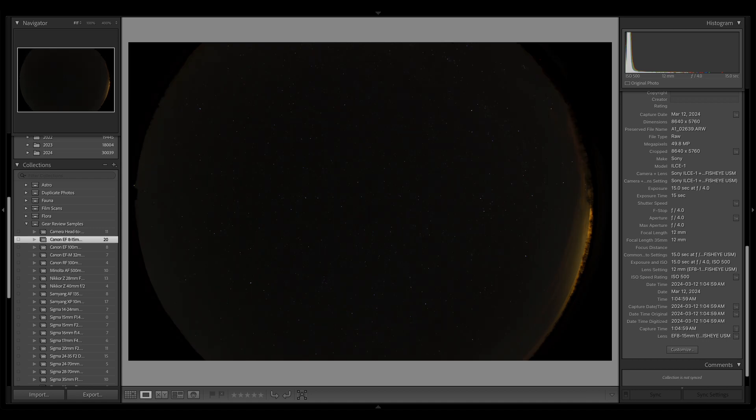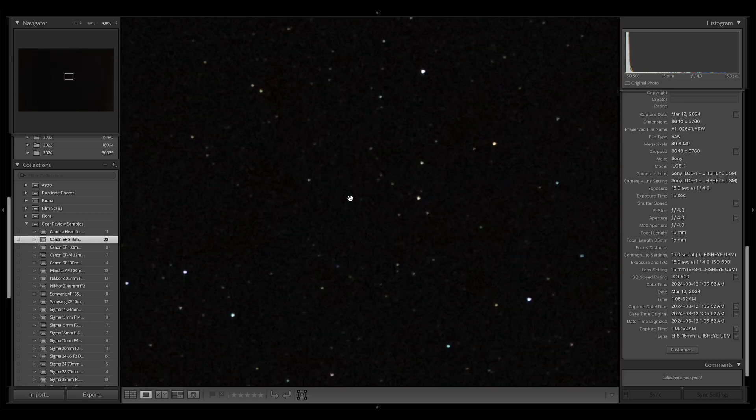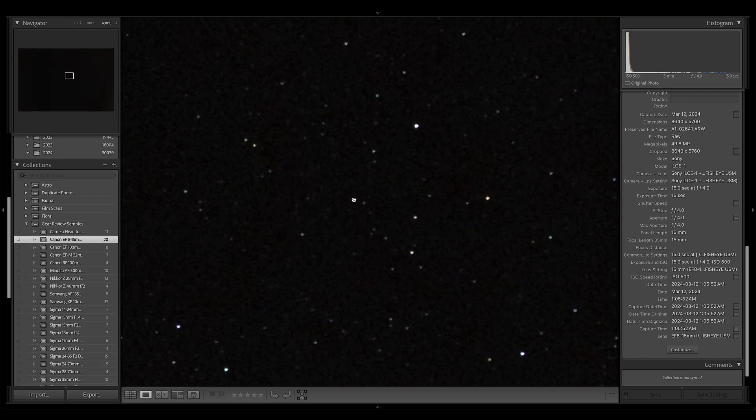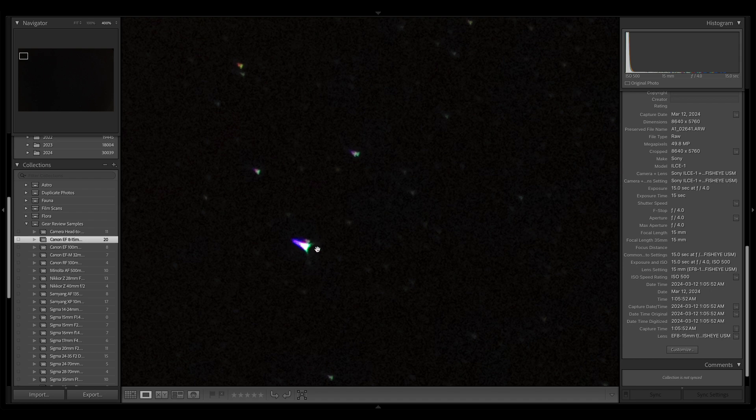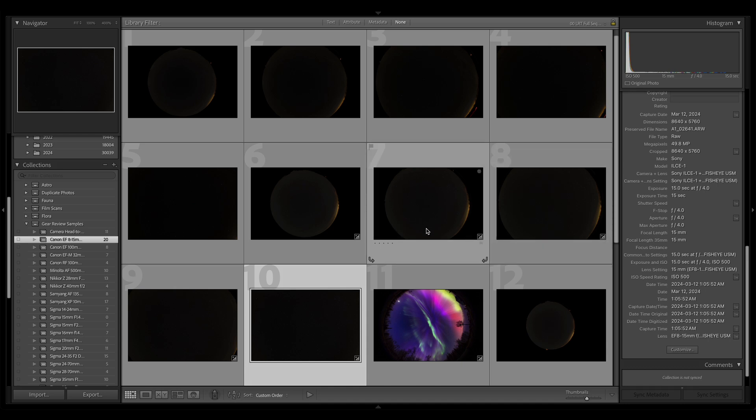This is 10mm, this is 12mm, 14, 15. At 15mm we've got a 180 degree diagonal, pretty much getting stars corner to corner. No star trails, again some astigmatism but no real star trails. We've kind of just literally zoomed in — it's a zoom lens. We probably could have pushed the exposure longer and gotten better exposed results.